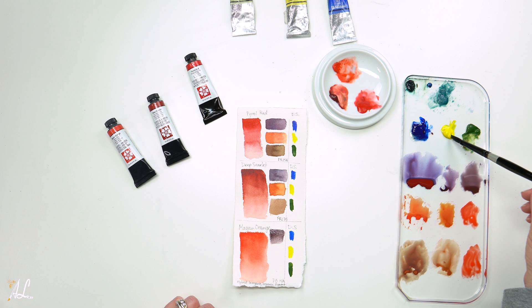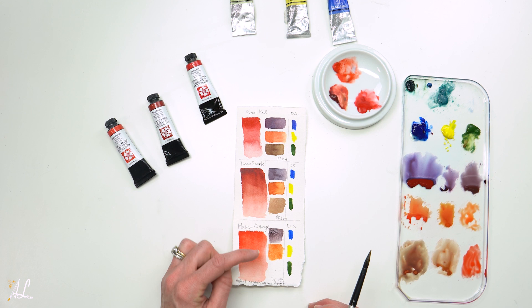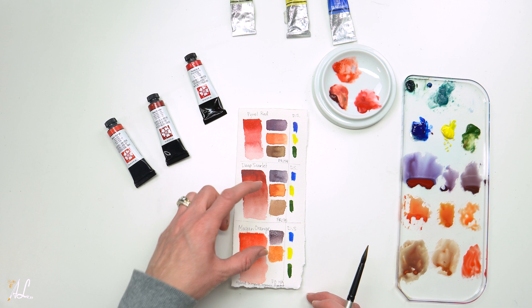Let's go in with our yellow. Check out this orange — it's a very happy orange. Now seeing this dry, I would say this feels more like an actual orange color, where the previous one definitely is more of a burnt orange. Interesting how they change once they're dry — it can look one way while it's wet but it definitely dries differently.